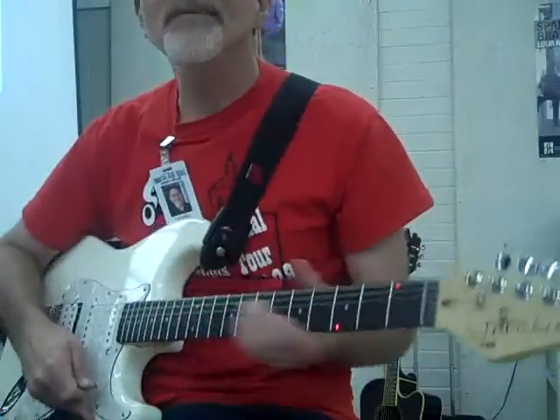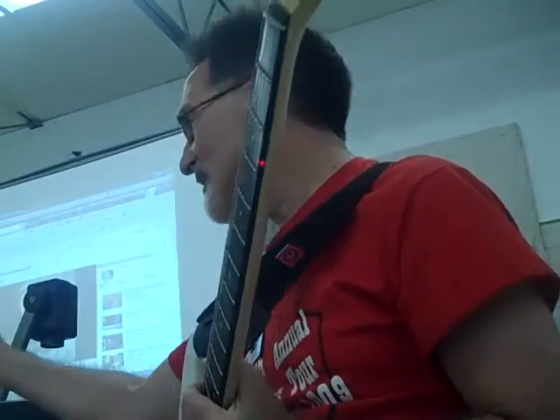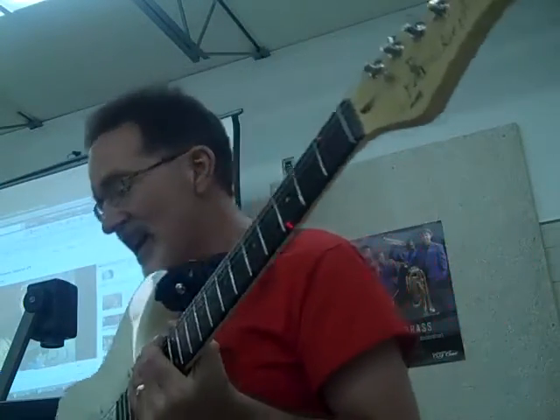Usually those guitars are built different than our guitars. The guitar plays just like your electric guitar. Just like that.